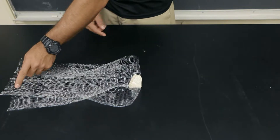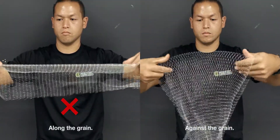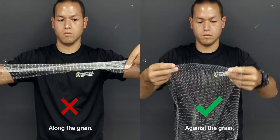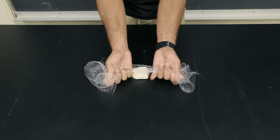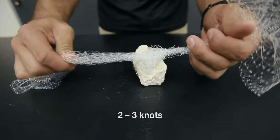Next, fold over the sides of the net against the grain of the monofilament. You can tell if you're folding correctly if the net puffs out. Now take the net on both sides of the rock and tie 2-3 basic knots over the rock.